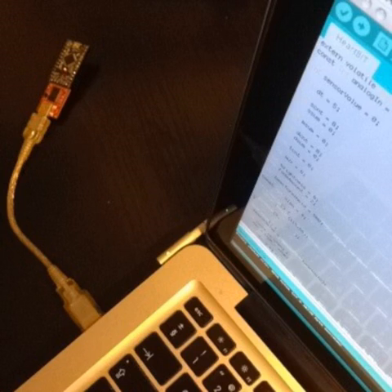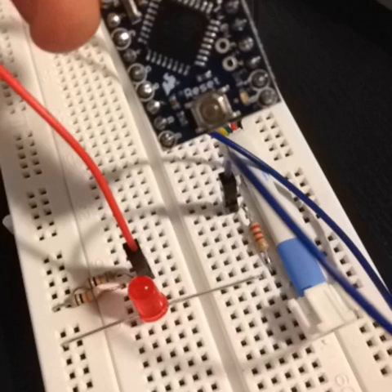Load a heartbeat sketch onto your Arduino board — in this case we're using a 3.3V Pro Mini. The sketch is prepared to use pin 9 to drive the LED, so hook up the resistor on the LED to pin 9 on the Arduino board.